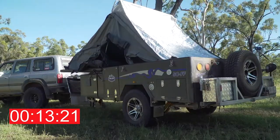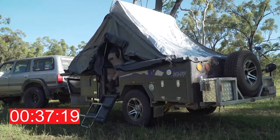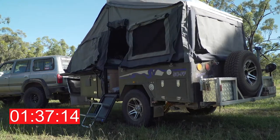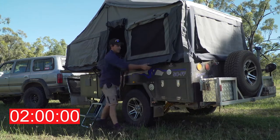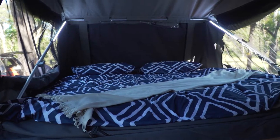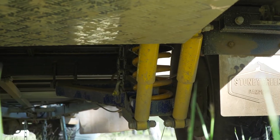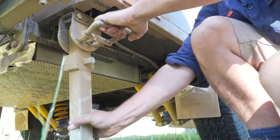Stony Creek campers love an easy setup and I'm no different. The forward fold takes up minimal effort and time. All you need to do is unclick the locking hatches, extend the drop down legs, and then fold them out. The roof of the camper is a king bed and it uses a geared winch and dual gas struts to fold out, which makes it simple and extremely fast.